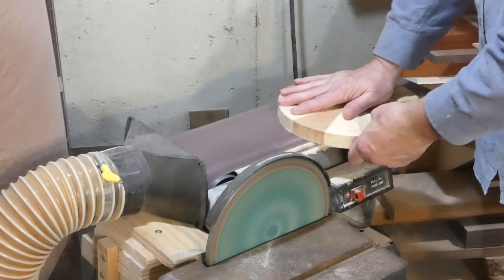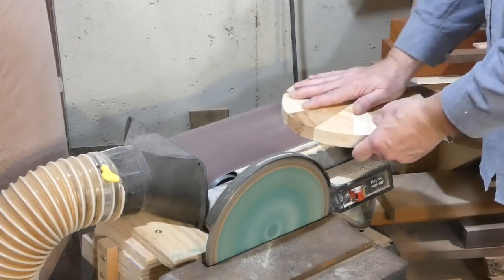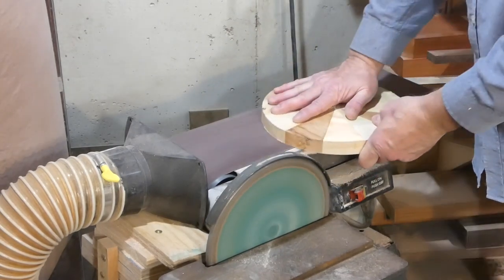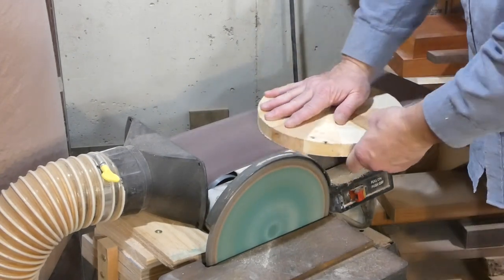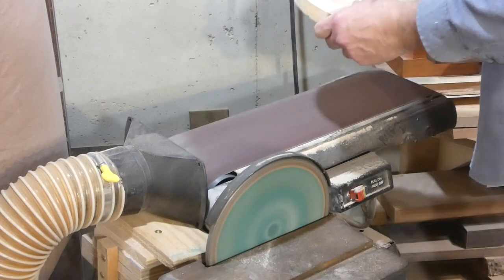The surface was pretty close because we had planed the boards down, but they're never exactly clean and smooth. Just holding it down on the belt sander a little bit ground it all down nice and smooth.